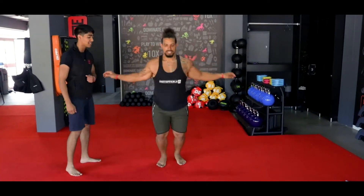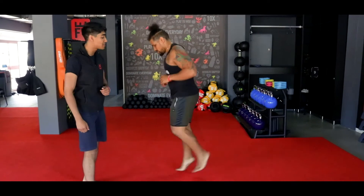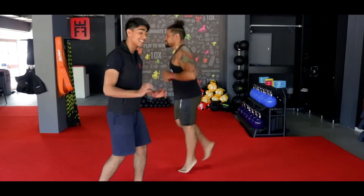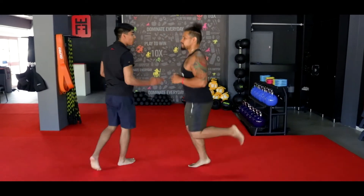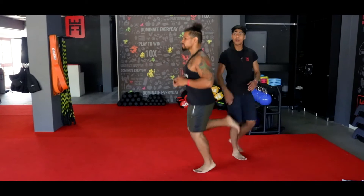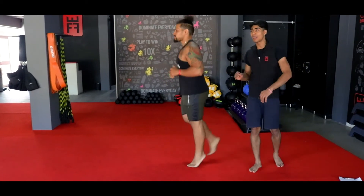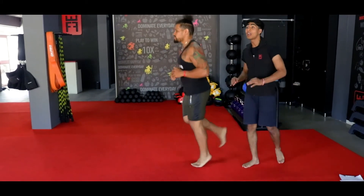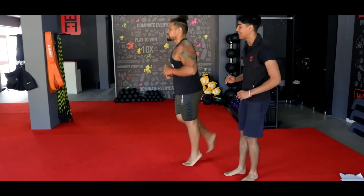From there, he's going to hit his butt kicks — heels all the way up to his butt. As you can see, still on his toes, nice and comfortably, lifting his heels all the way up to his butt. Chest nice and steady, strong core, breathing still nice and comfortably. Not too fast — he's keeping it at a nice 40% effort. Make sure you're keeping your heart rate nice and steady.